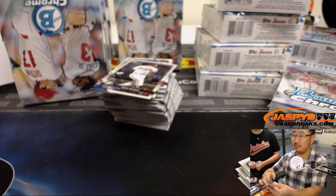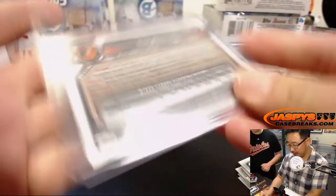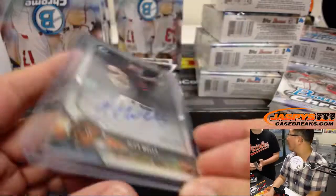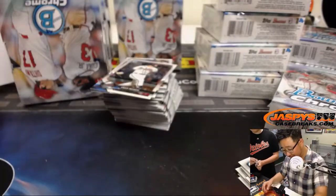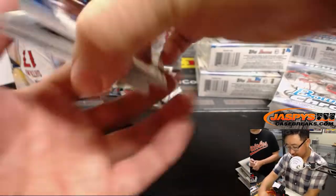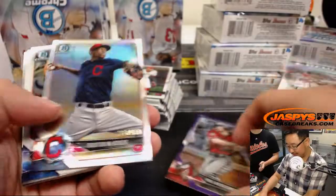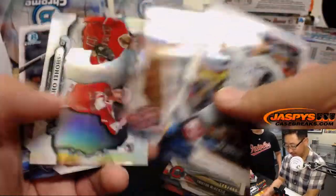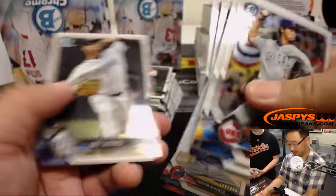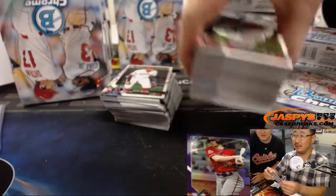My favorite stadium I've ever been to is Camden Yards in Baltimore. They should have the National at Baltimore again. I want to go to that aquarium and the stadium. Dealers got scared because they had riots a couple years ago — they were right at the convention center area. The riots were police-related. I remember that, two years ago.